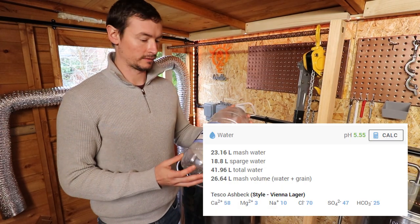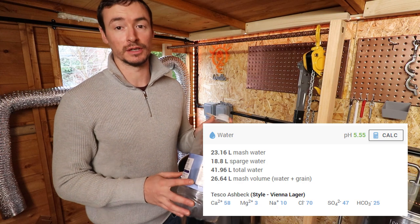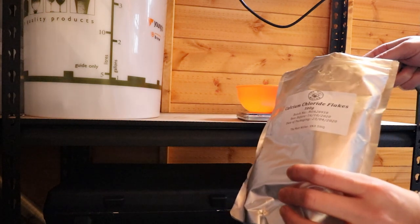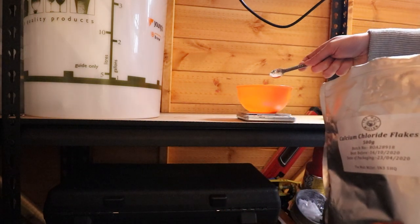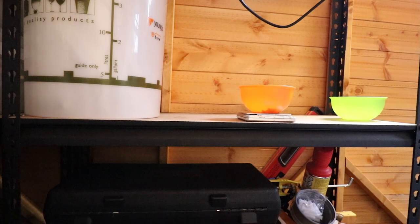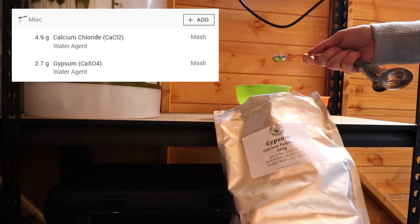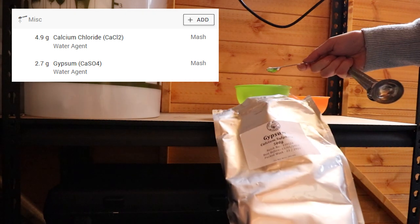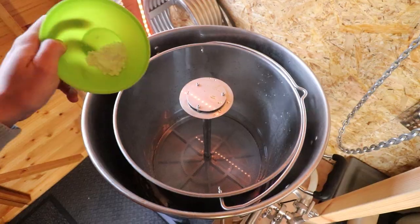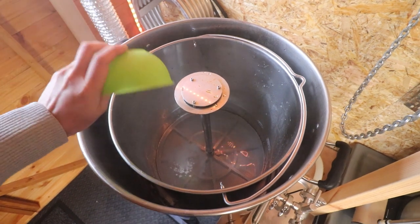That's 23.2 litres of Tesco Ashbeck water added in there, because it's got a better mineral profile than my home tap water. I'm going to get that heated up now. The mash water is nearly heated so I just need to add some calcium chloride flakes and some gypsum to get the water profile just where I want it. I've got a 4.9g addition of calcium chloride and a 2.9g addition of gypsum — that should help get the mash pH where I want it.